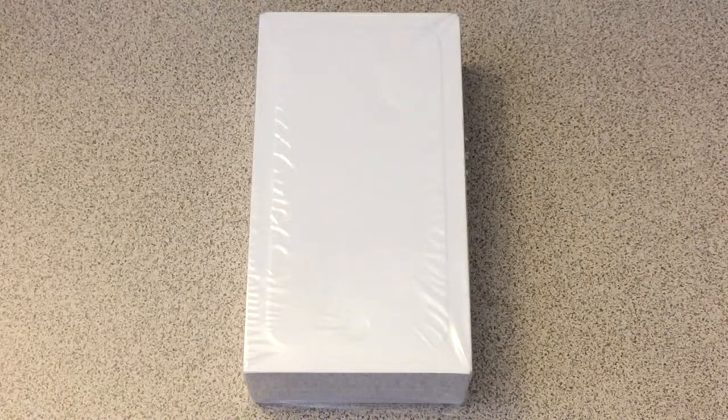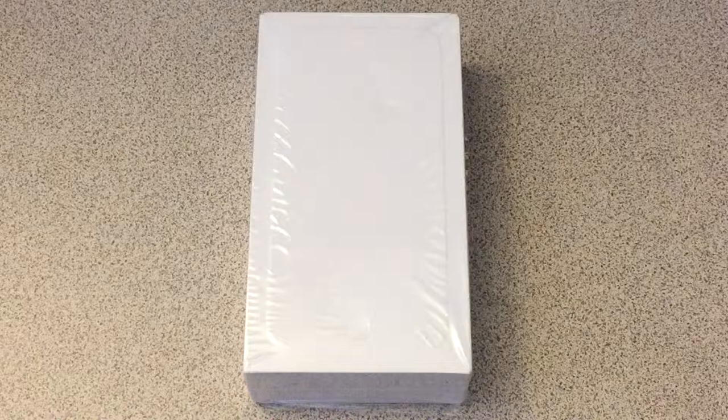Hey guys, what's up? TechnologyFall here, and today I'm going to be doing the unboxing and comparison of the iPhone 6 Plus versus the iPhone 6.